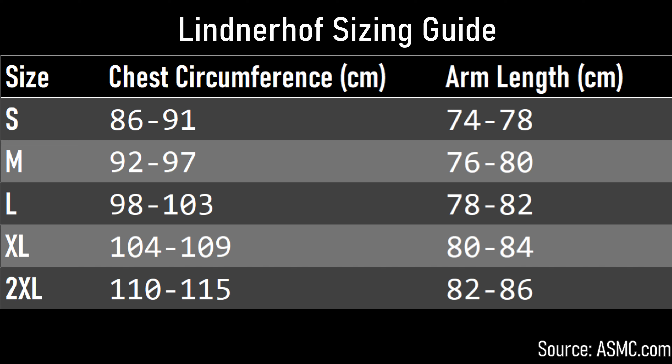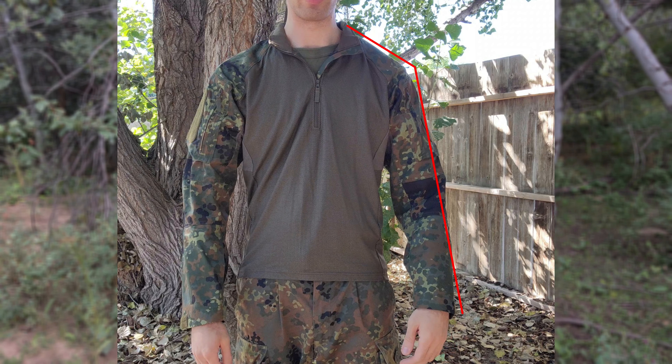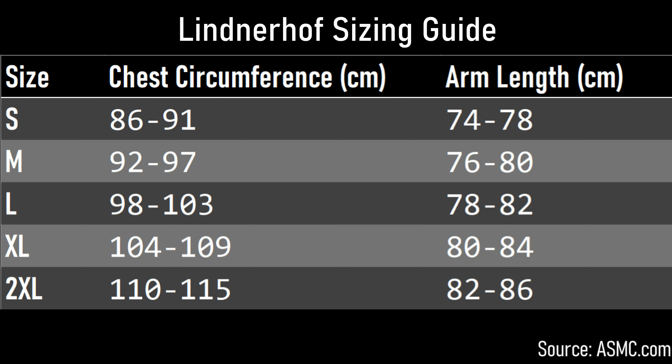One thing I really wanted to emphasize is the sleeve length. They measure the sleeve length from the base of the collar, which is fairly standard for a lot of combat shirts but not all of them. For example, 5.11 measures the arm length based off the center of the back. This one is just from the base of the collar, also referred to as the top of the shoulder. That's where their sizes come from, and of course these sizes are based on your actual body measurements, not the measurement of the garment itself.